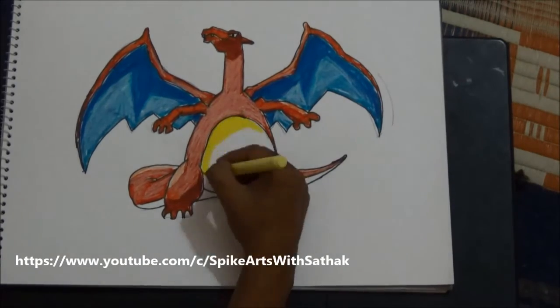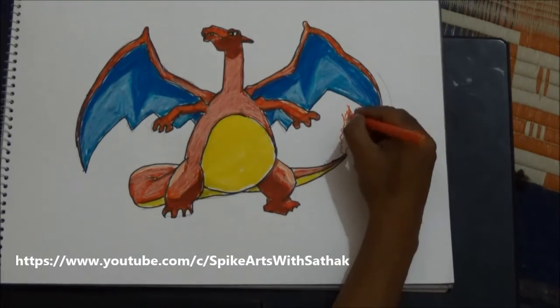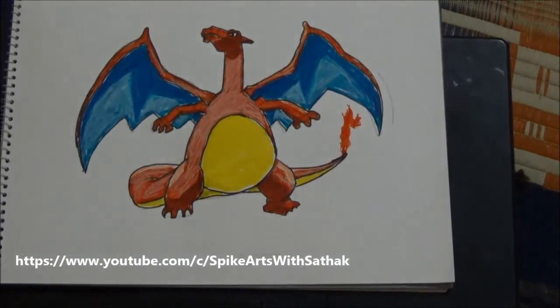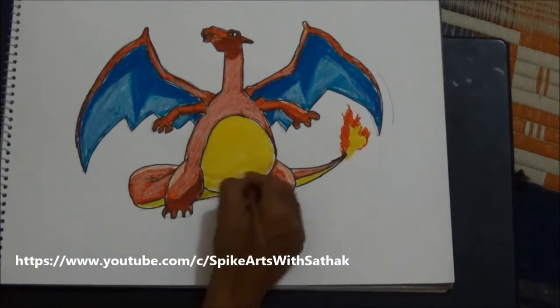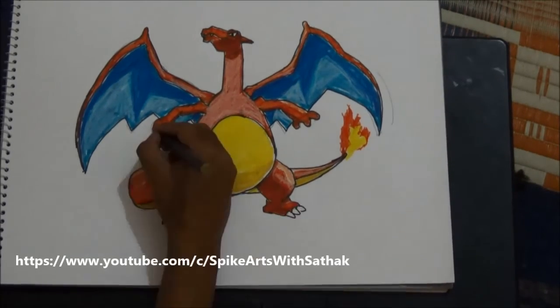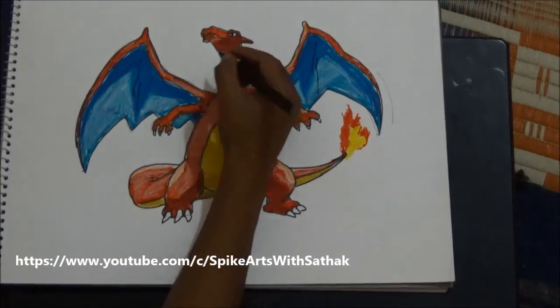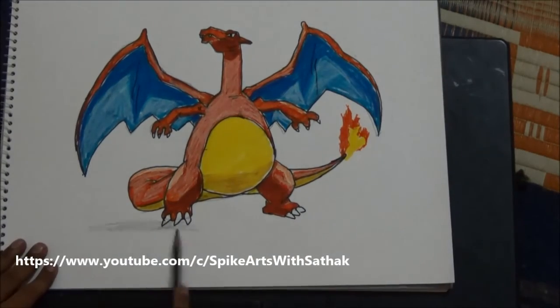Take yellow color for the stomach. Use orange and yellow for the fire in the tail. Use a little bit of brown to shade the stomach. Draw its nails and shadows with black pencil.